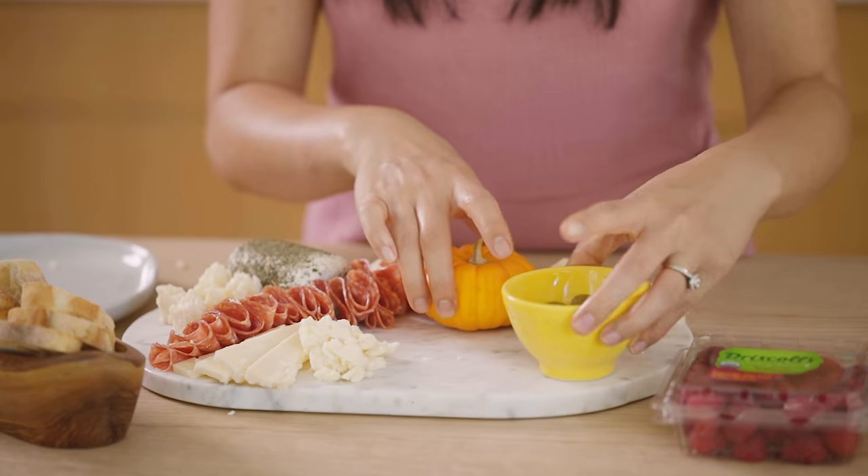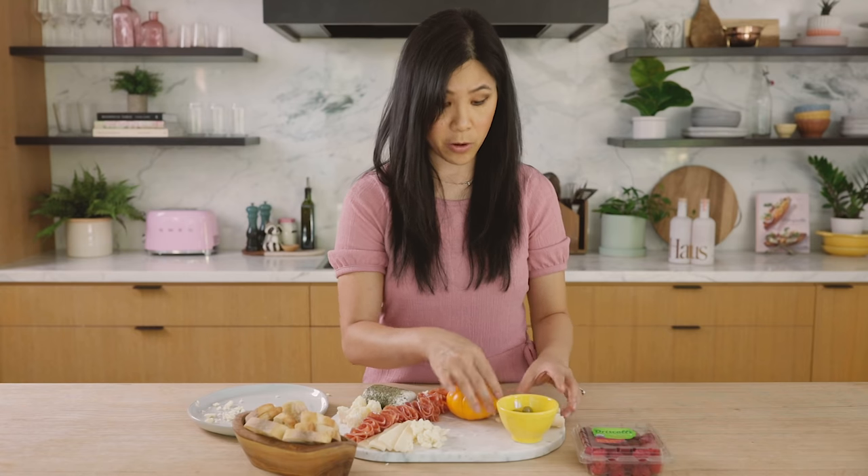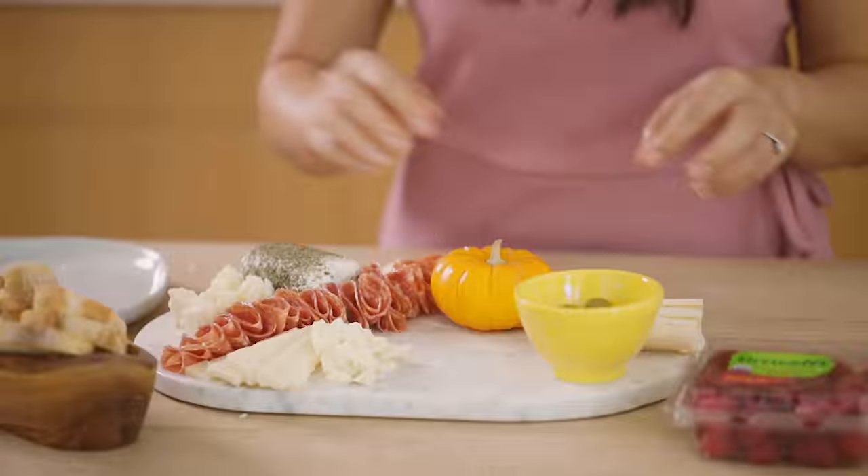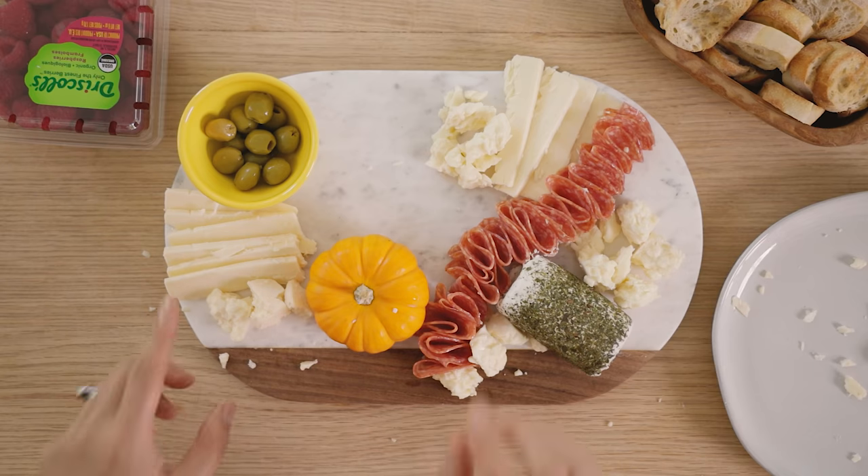Feel free to move things around as you're building it. It's not going to look perfect the first time you lay it down, so just feel free to move things around and see what works for you.